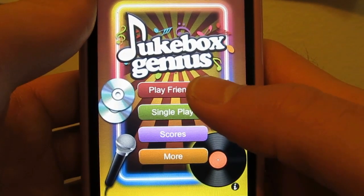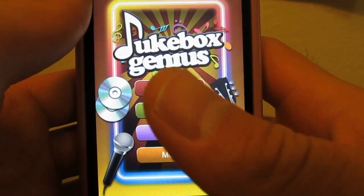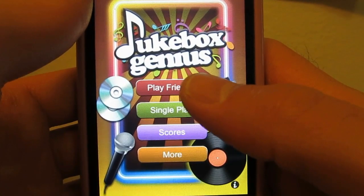I'm not going to show the Play Friends part here since I don't actually have Wi-Fi on right now. However, if you do use it, it's a really neat feature — a multiplayer option where you can play against your Facebook friends.